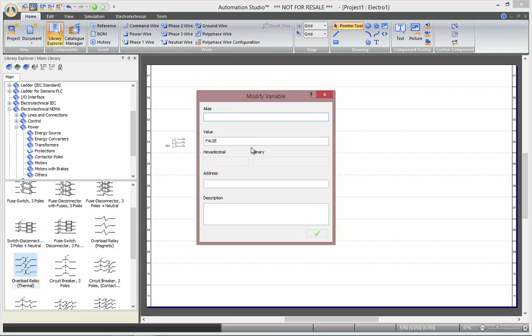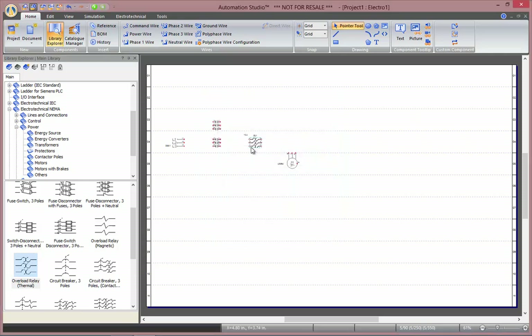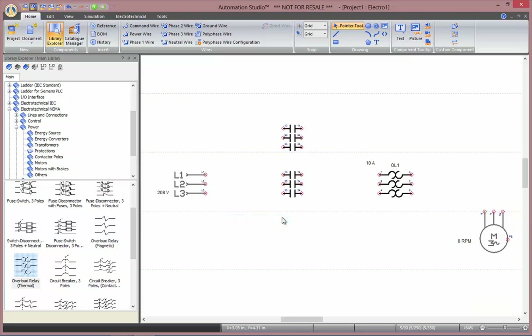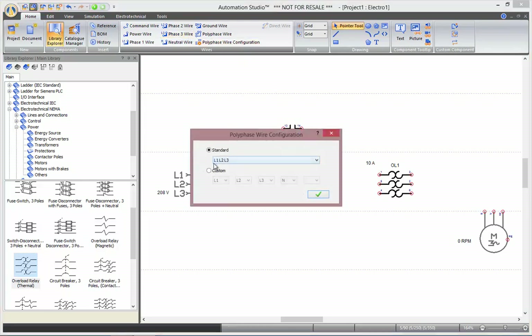We will call it OL1, or overload 1. Now that all our components are in the circuit, we can right-click and zoom all components. To connect those components together, you can either go phase-by-phase with single wires, or go to the poly-phase wire configuration and choose a proper configuration.